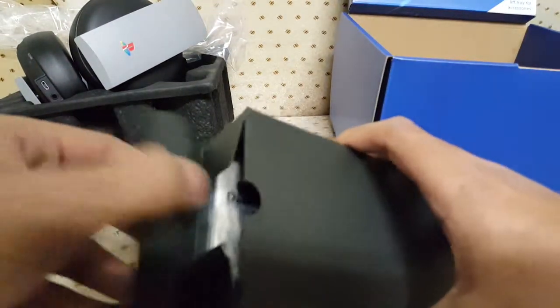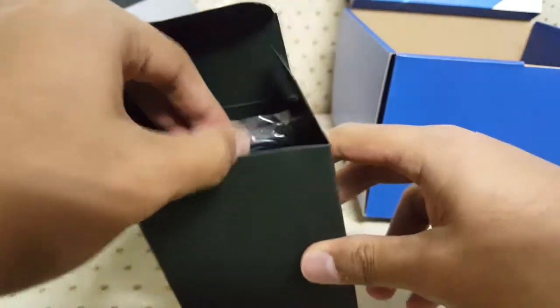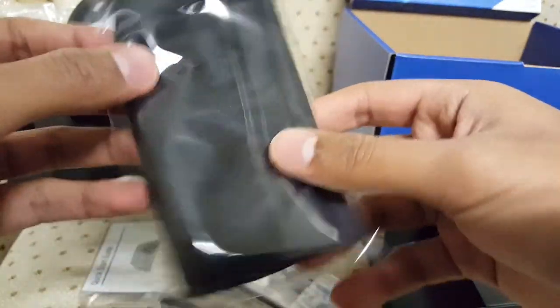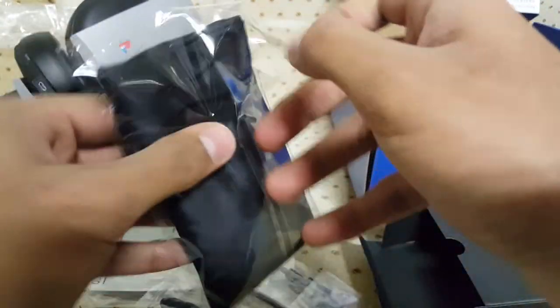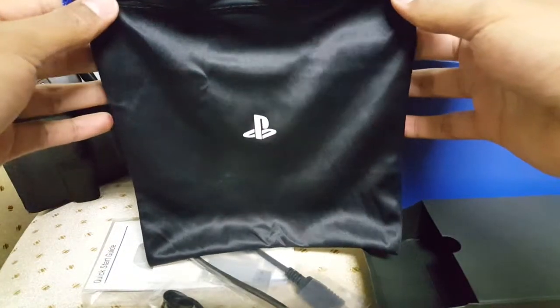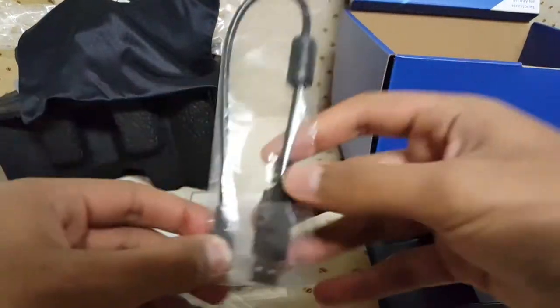Next in the box there's an accessories box. One thing I was surprised about was that I didn't think it came with a bag — but as I said that, here is a bag! So you do get a little carrying bag with it, which is pretty cool.